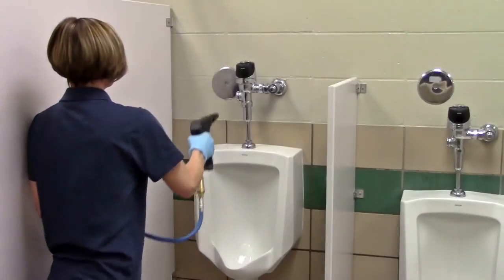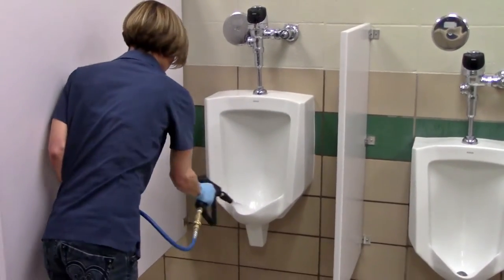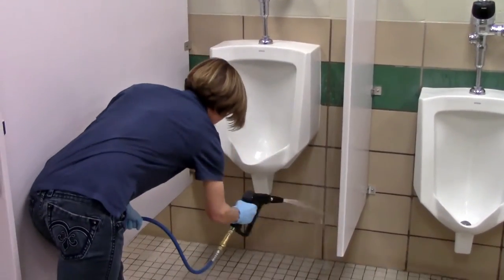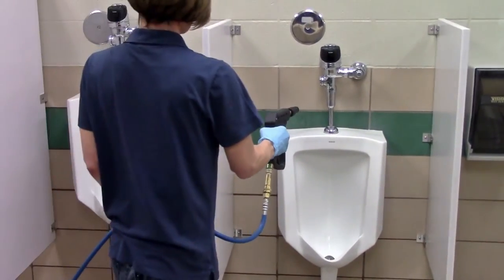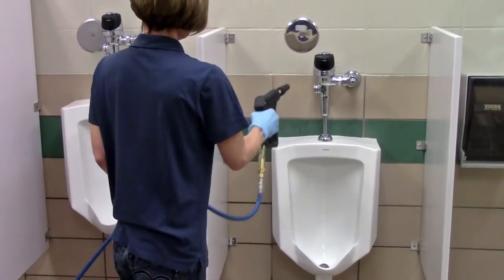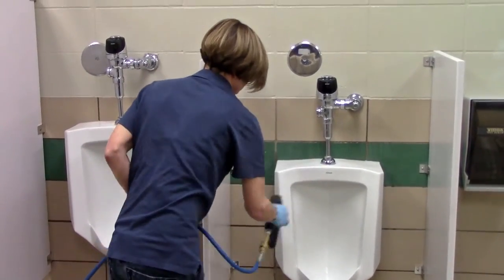When pre-spraying urinals, start at the top of the fixtures, then coat the inside of the urinal, then the outside with cleaning chemical. Pre-spray the wall under the urinal and finish on the floor. Move on to the next urinal and keep a quick pace so you don't waste chemical and water by over-applying, which will add more extraction time later in the process.